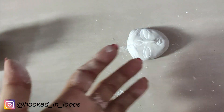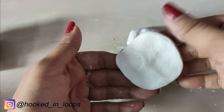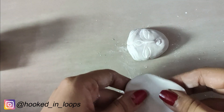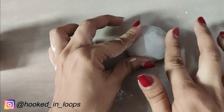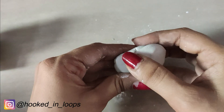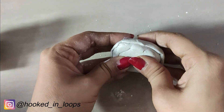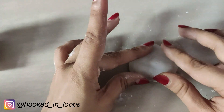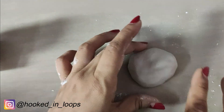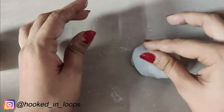Take the clay dough and cover the face with it — first spread it and flatten it a little bit. Don't make it too thin. Cover the face in this manner and press it from the top so that the eyes, nose, and lips impressions are formed well in the face mold.